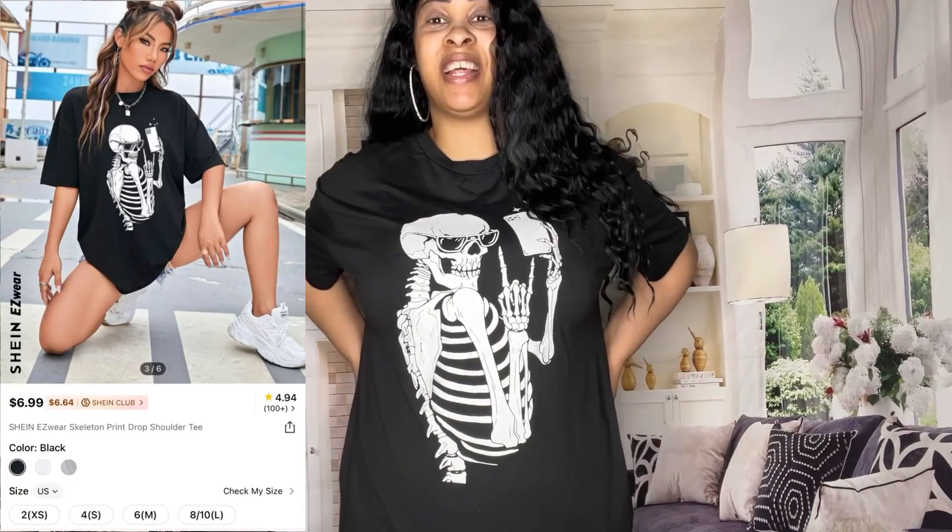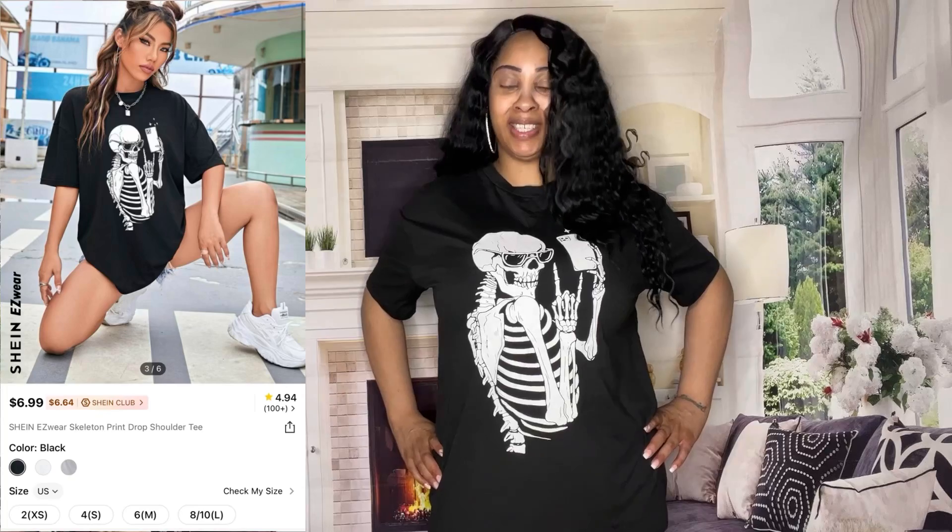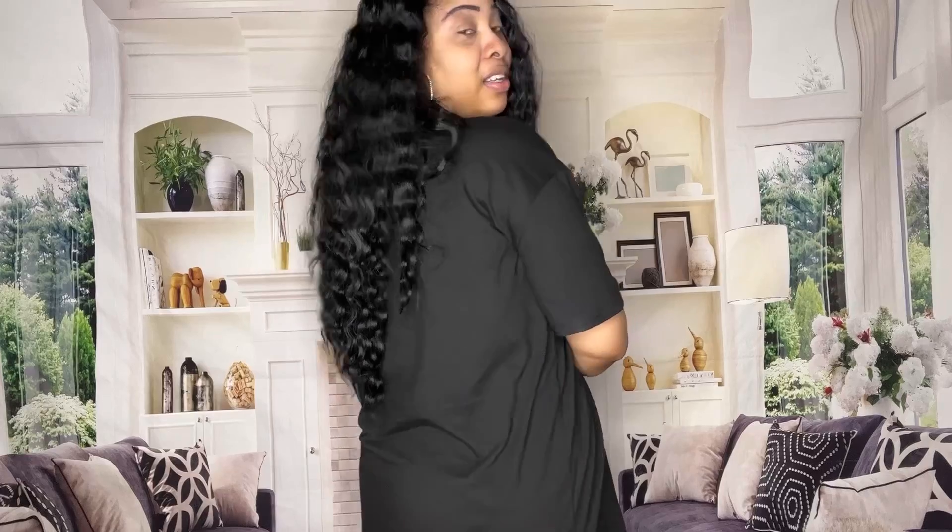This first graphic tee is the skeleton taking a selfie t-shirt — this is so freaking cute, y'all, this is fire. It's in a size large. The back has nothing on it, it's just plain. The quality is really nice, it's soft, it's very stretchy, comfortable, and breathable. The material is not too thick and not too thin — it's perfect. I'm gonna give it a 10. Y'all let me know what y'all think — is it a yay or nay?